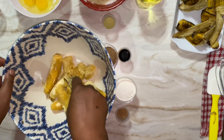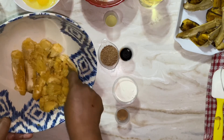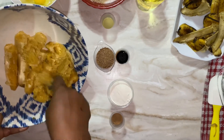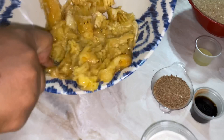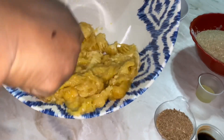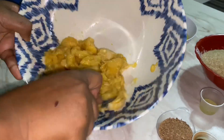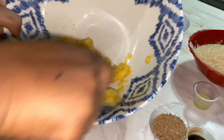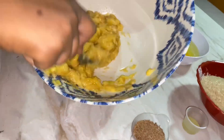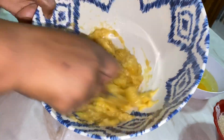Then go in with a fork and just crush the bananas. You could put everything in a blender for a smoother consistency, but I'm doing it manually because I like the little chunks of banana. So I'm going to put the bananas into my banana bread batter — that's our six ripe bananas.